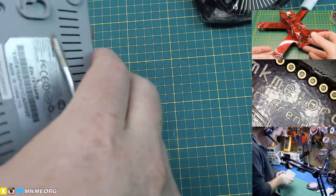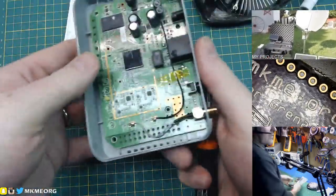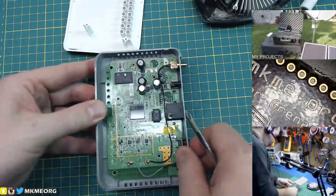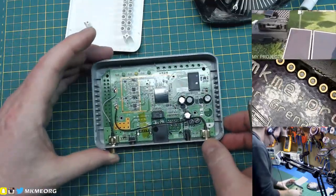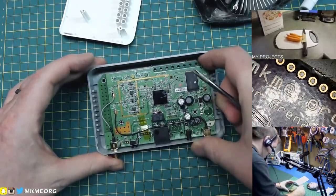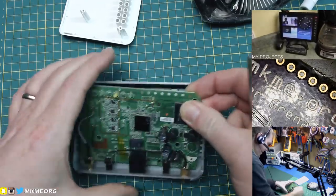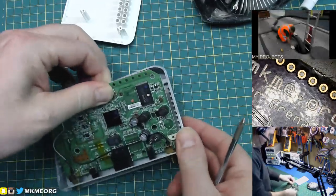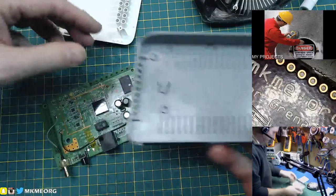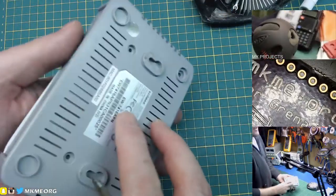Always look under stickers for hidden screws. I'm not seeing it, but I'm feeling it right there. There we go. What else have we got? I like this — this is a score, a big score for me. Let's get the board out of here. The plastic case — in today's 3D printing world, truthfully, we're never going to need it — in the bin.